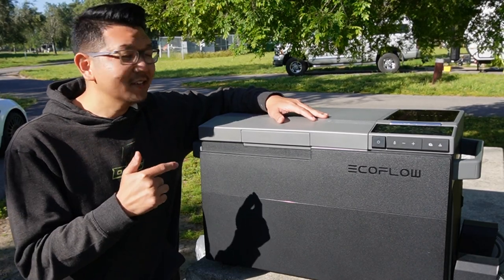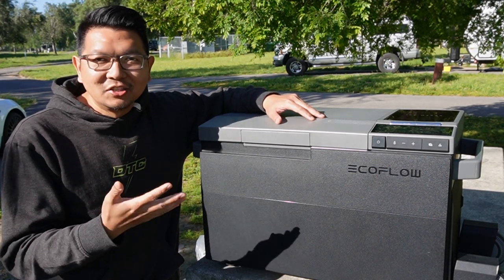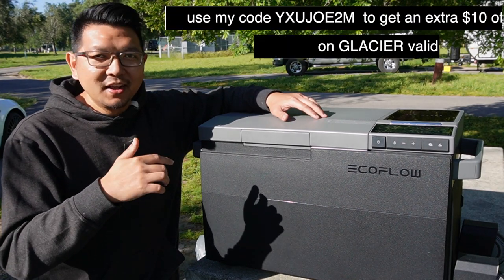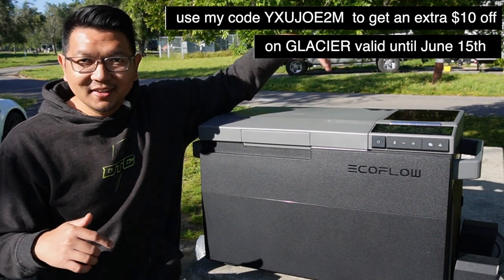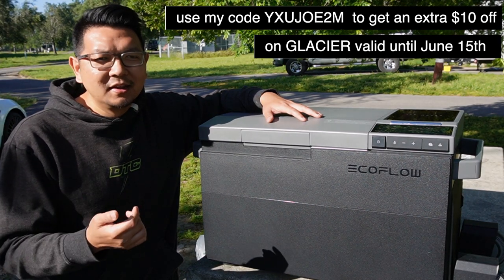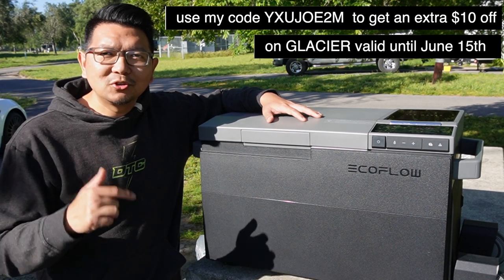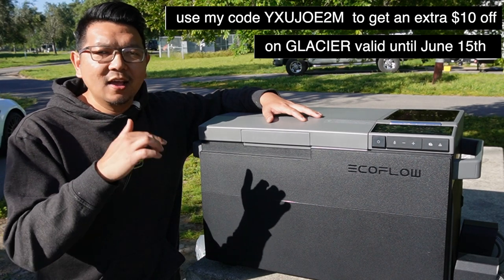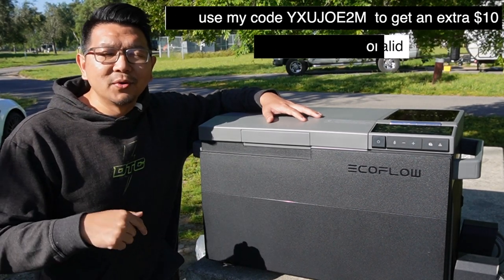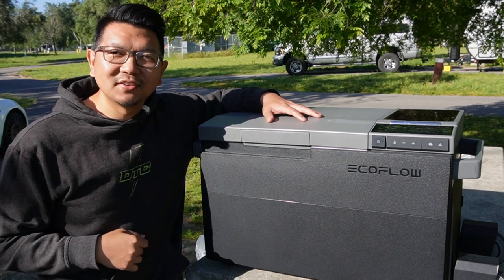As you can see in the video, this Glacier portable refrigerator is really awesome — definitely one to have. You can charge it with AC/DC or solar, it has a built-in battery, freezer, refrigerator, and ice maker — what more could you ask for? It's great for parties, birthday parties at the park, or camping like in today's video. All the info, discount codes, and links will be in the description below. Click like if you enjoyed and subscribe for more content. See you in the next video!